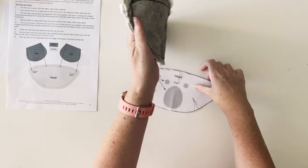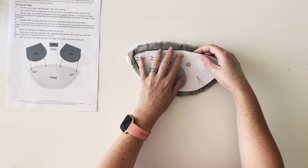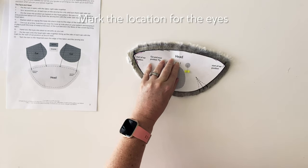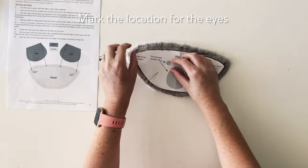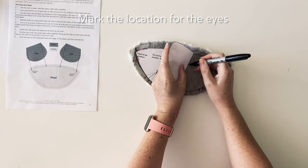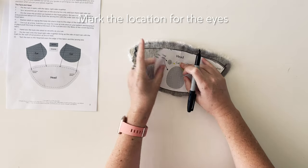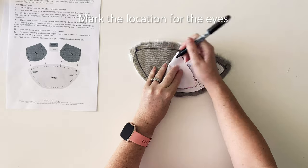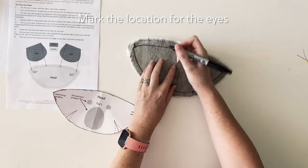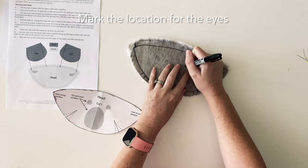Before we move on to sewing on the nose, I like to mark out where the eyes are going to go. Do this by putting the pattern piece on the back of the fabric and putting a pin through the centre of each of the eyes. Then bend the pattern back and using your fabric marker — or in my case a sharpie — mark the centre of the eye. This will be where we position the eyes in the next step after sewing the nose.